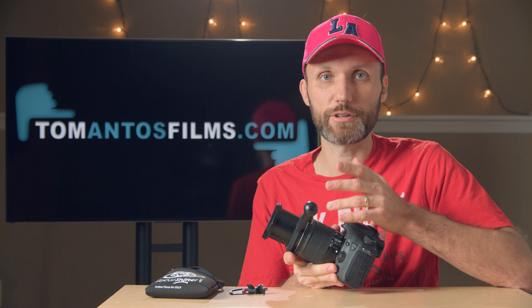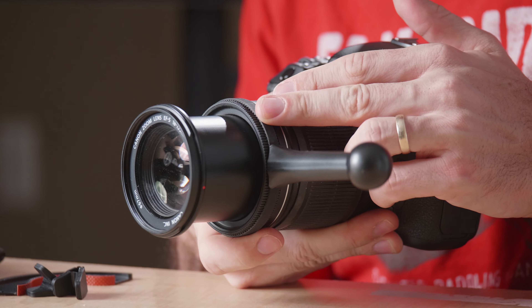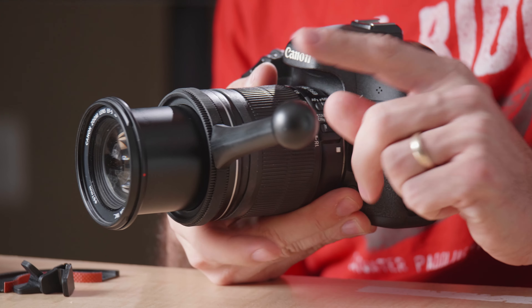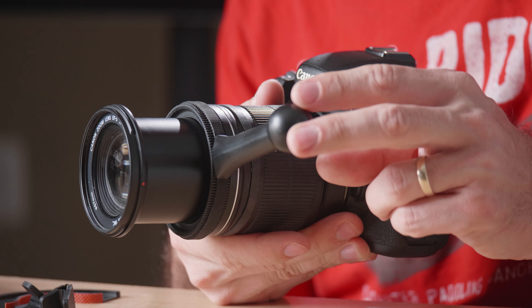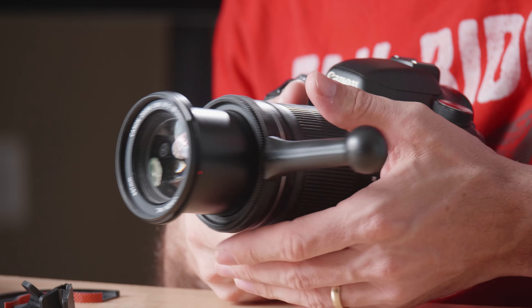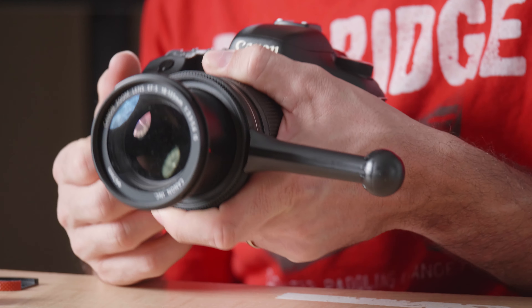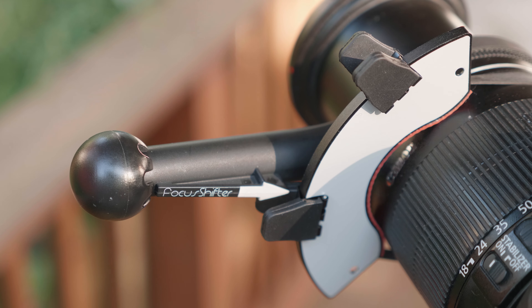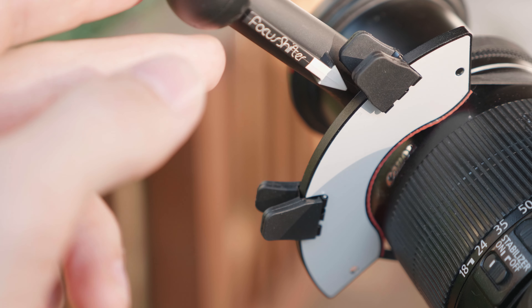It helps you easily turn the focus ring on your lens and get nice, precise, smooth movement. Because you have this kind of lever that goes away from the center of rotation of your lens, this is mainly meant for still photography lenses, which were not designed for video. Still photography lenses usually have a very short throw on the focus ring because they're meant for stills — so you can quickly nail the focus.